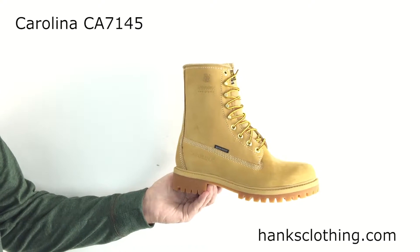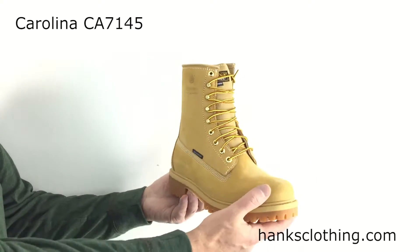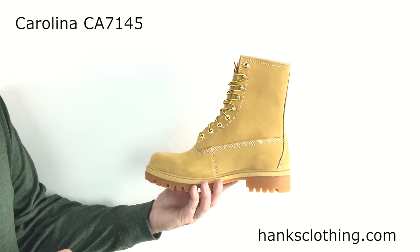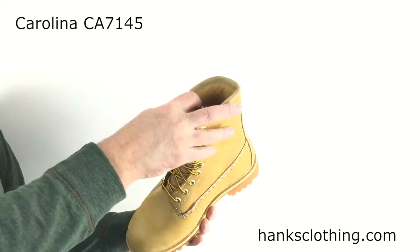This boot's just a solid performer — it just sells and sells and sells. It uses that wheat nubuck leather upper, it's just a real popular color. I think a lot of people buy this for a going-out boot, a boot to wear with their jeans and casual. It's just got that great look to it. It's got a Tabrel lining.